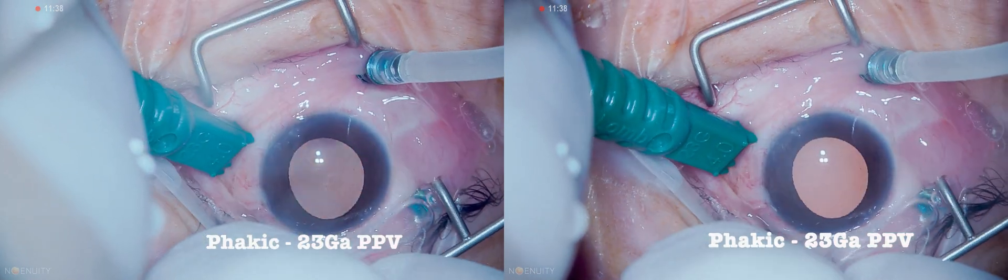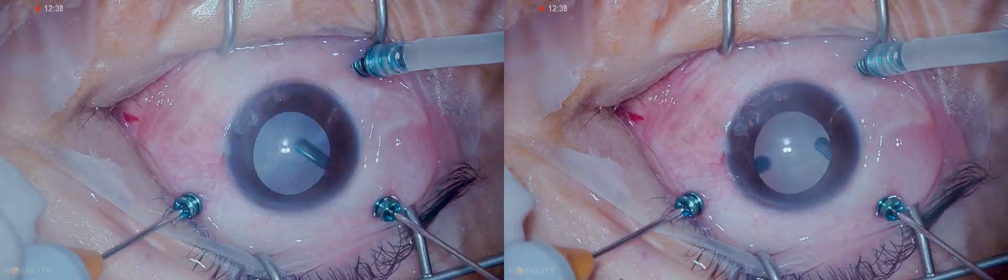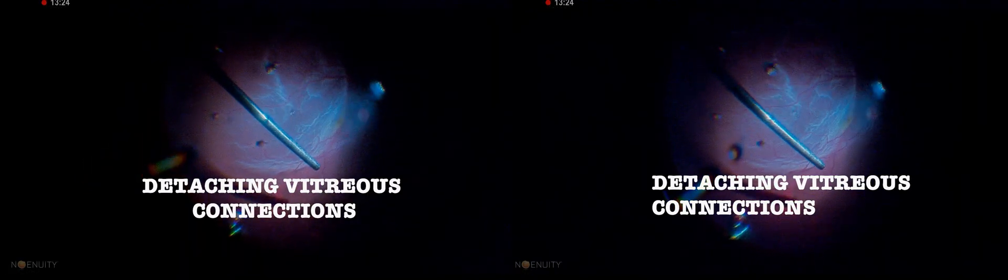A 23-gauge pars plana vitrectomy is set up. The lens is pretty clear and it is a macular-off retinal detachment. Vitreous attachments are removed and the retina gets more mobile.